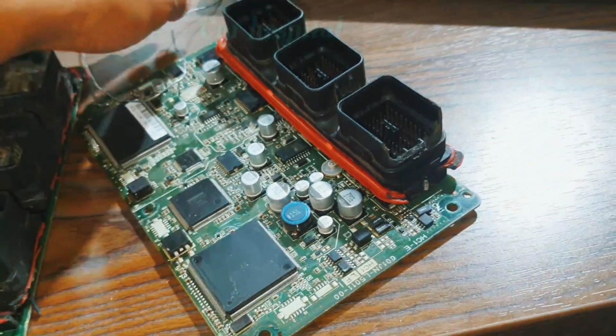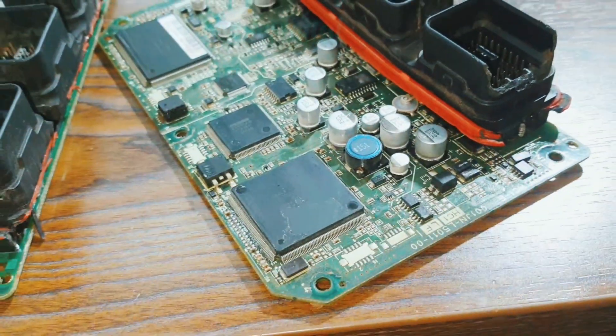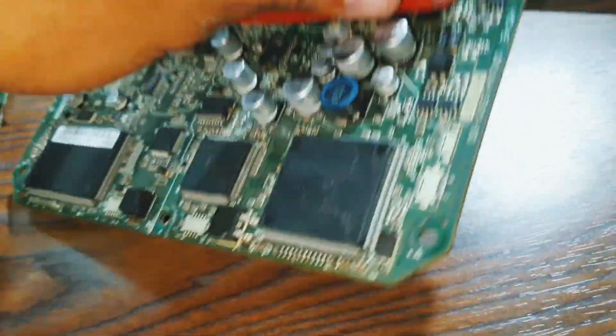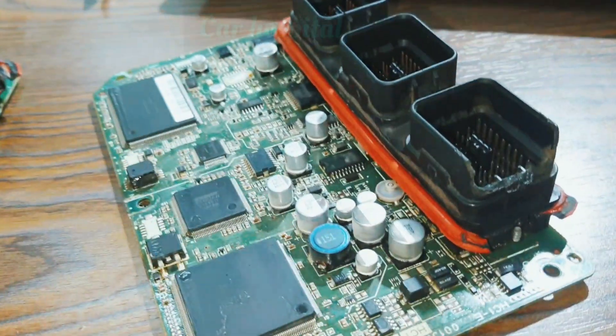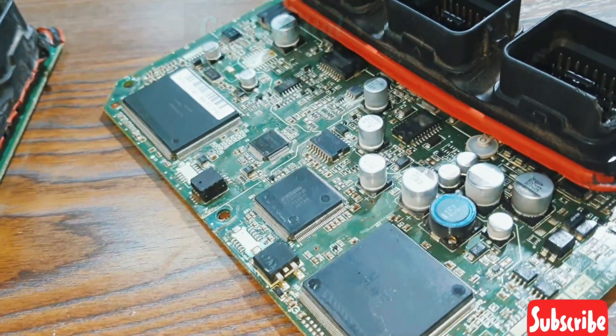Hello, what's up guys, how are you everyone? I hope everybody is well. Today I have one Honda Civic engine ECM, and this car has a problem: radiator fan not working. The customer came with that problem.